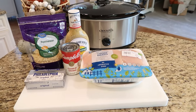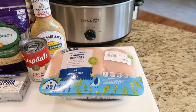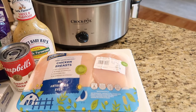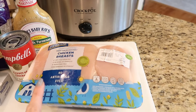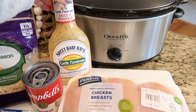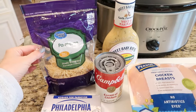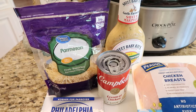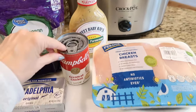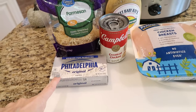Today's recipe is for crock pot garlic parmesan chicken. For this recipe, you're going to need about one and a half to two pounds of chicken — any kind will do. I like to use skinless, boneless chicken breast. You'll need a bottle of Sweet Baby Ray's garlic parmesan, a little bit of shredded parmesan cheese — you can also use provolone or mozzarella — a can of cream of chicken soup, and a block of Philadelphia cream cheese.